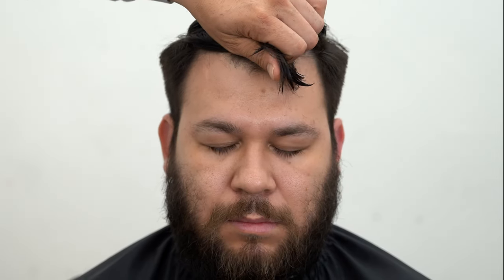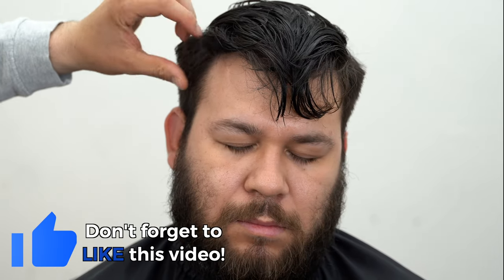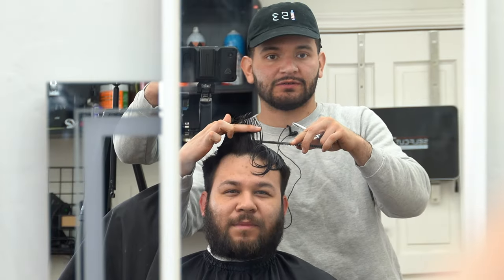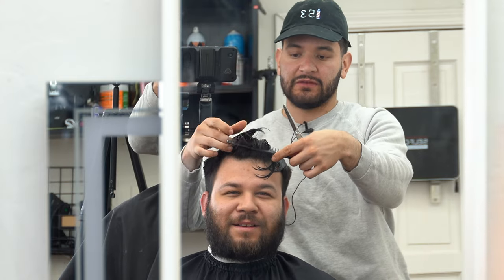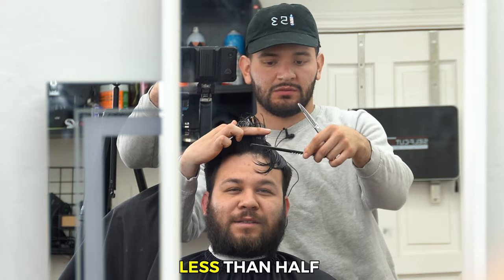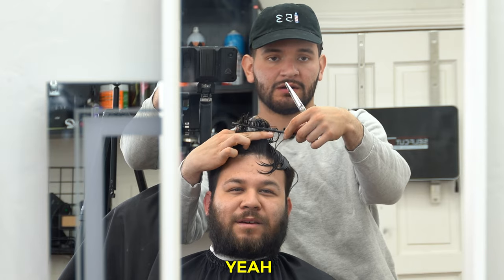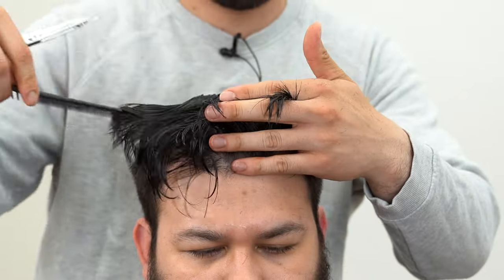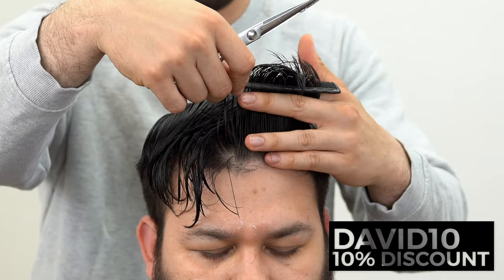This section went from basically the recession point right here towards the back, and we left some nice clean bulk right here in the front. Now we're just left with the center and we want to trim it according to our client's preference. I asked him how much he wants to keep — he said less than half — so my client requested basically about half almost gone.